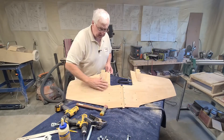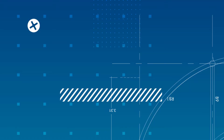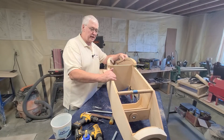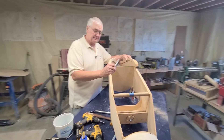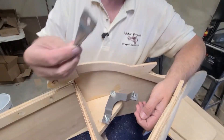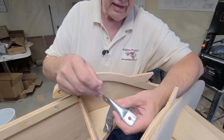Now the wing is complete. We can install it back onto the fuselage. We brought the fuselage back up and we're going to start putting the steering linkage in the back. You already got your bell crank in like we did before. We're going to use the 4-inch 90-degree link.